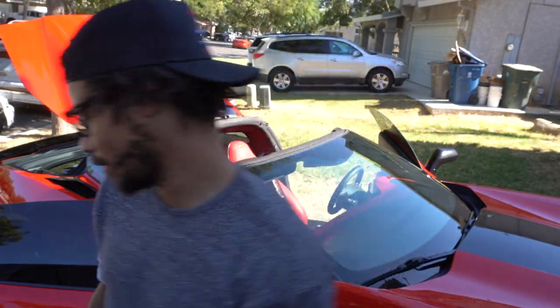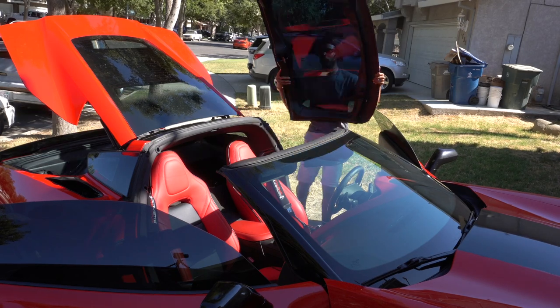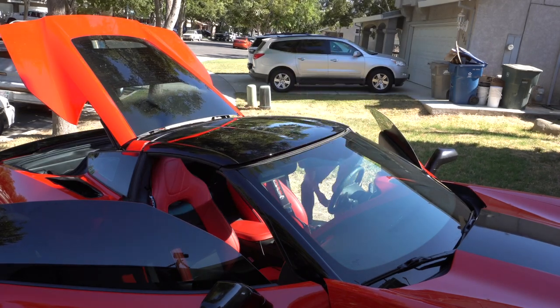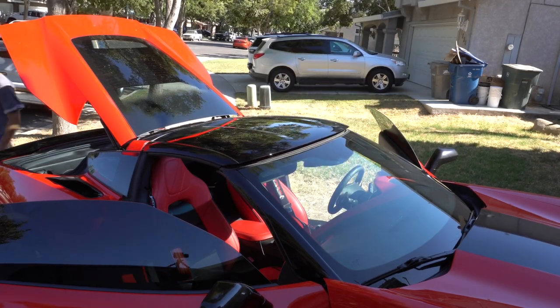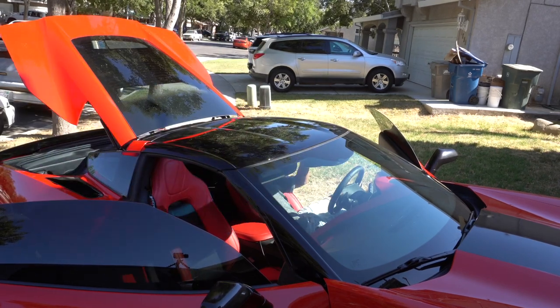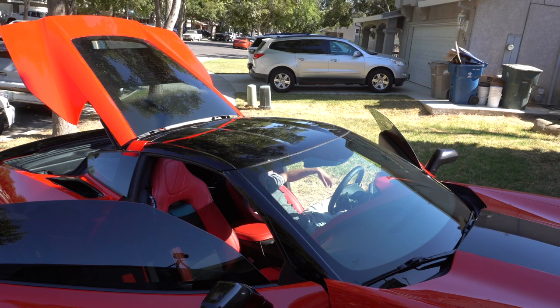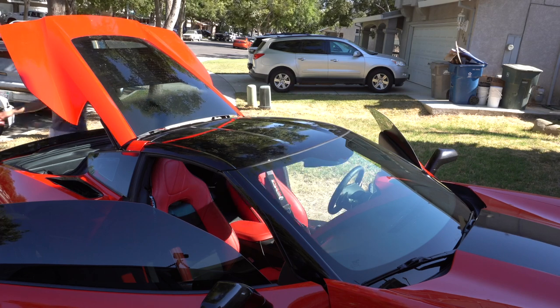The old roof is now secured in the garage — time for the new one. And the new roof is installed.